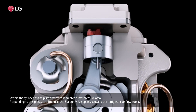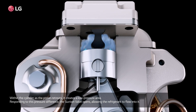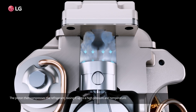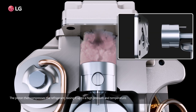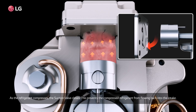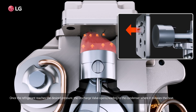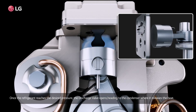Within the cylinder, as the piston retreats, it creates a low pressure area. Responding to this pressure difference, the suction valve opens, allowing the refrigerant to flow in. The piston then compresses the refrigerant, raising it to a high pressure and temperature. As the refrigerant compresses, the suction valve closes, preventing the compressed refrigerant from flowing back into the intake. Once the refrigerant reaches the desired pressure, the discharge valve opens, sending it to the condenser where it releases the heat.